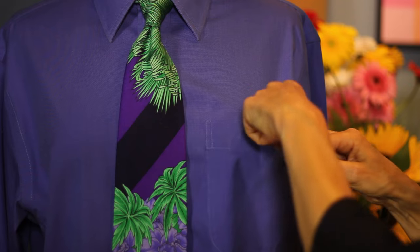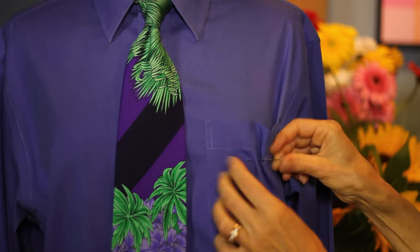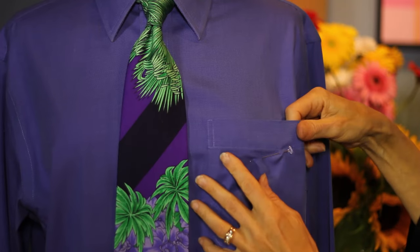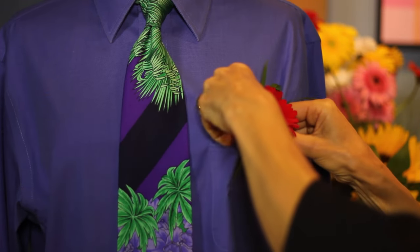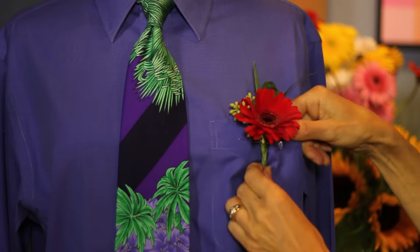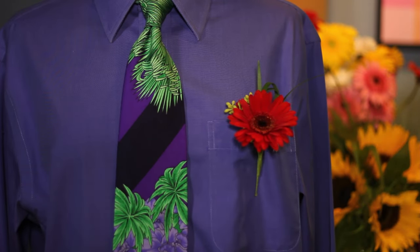Then, the trick is to do it in three steps. You pin into the fabric, then over the flower, and then into the fabric again. By doing that three-way, it holds it nice and firmly. So again, it's into the fabric first, then over your flower, and then into the fabric again, stretching it out so it'll lay flat.